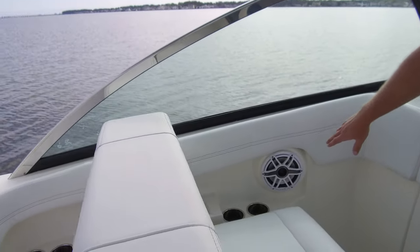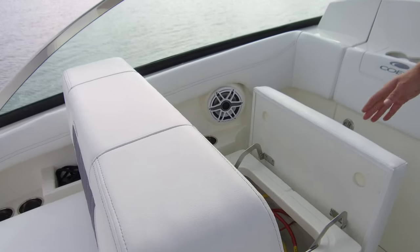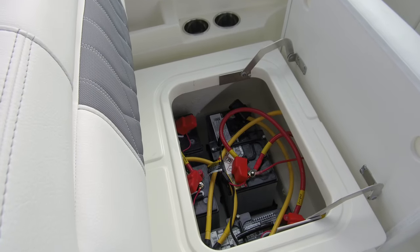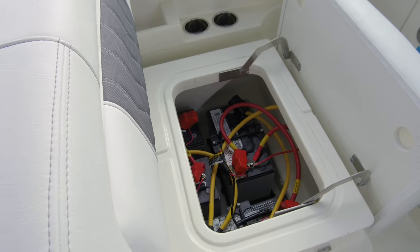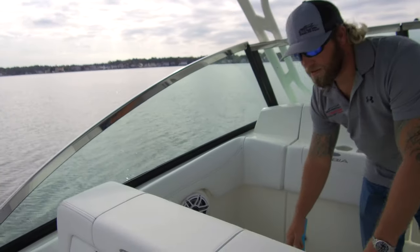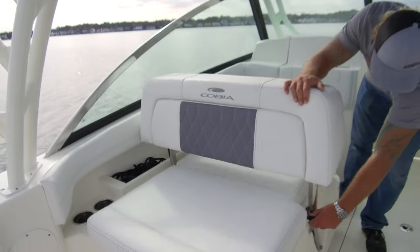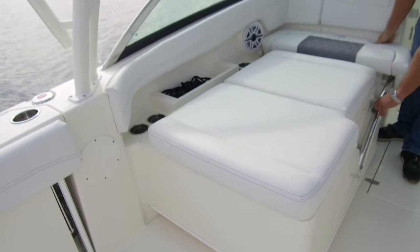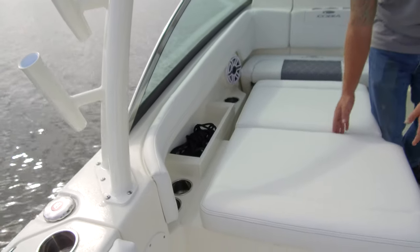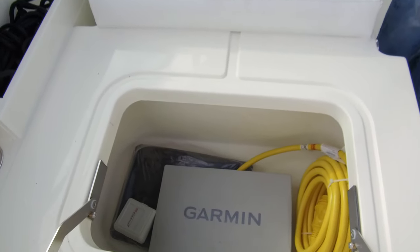Coming around here we have our JL Audio speaker for the passenger and our seat. This seat opens up and inside we have our battery compartment — four batteries in there: two start, one house, and one inverter battery. Everything is labeled and has a home, making it easy to swap batteries and trace wiring. This backrest is currently in the up position, but if you pull the tab on the side it folds forward into a day bed. You also get two cup holders in front, two in the back, a storage cubby on the side, and an insulated cooler inside for drinks.